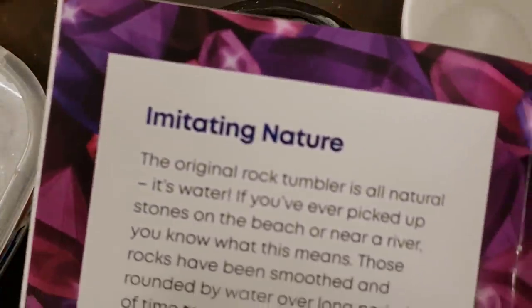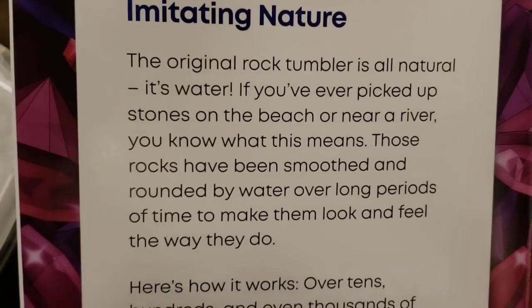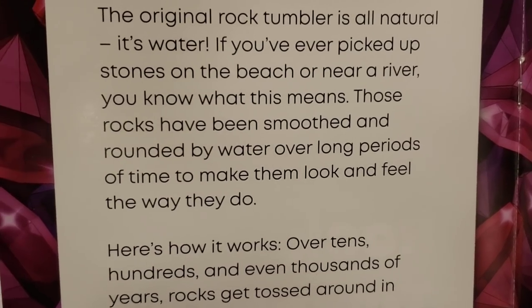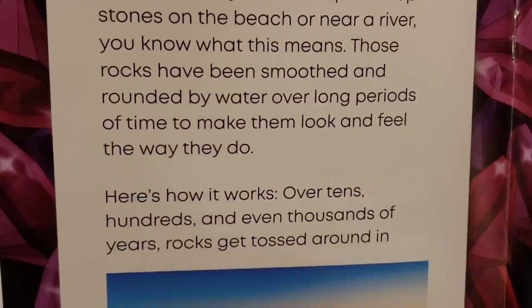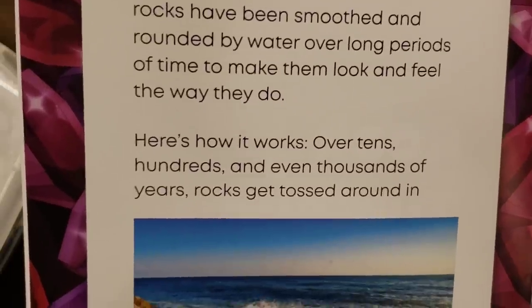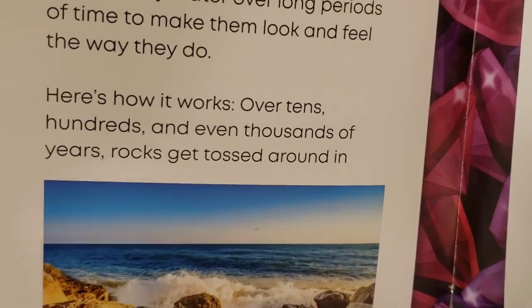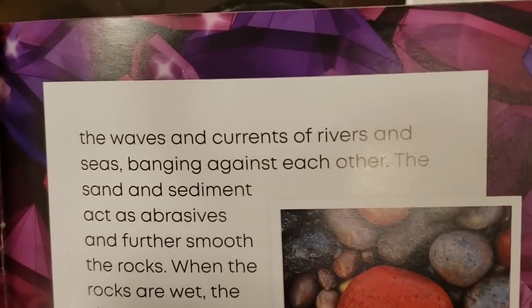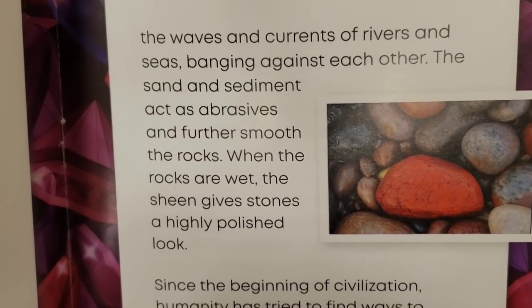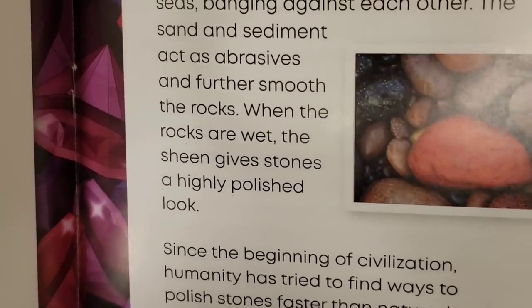I also found out this is kind of cool — look at this. It's imitating nature: the history of rock tumbling. The original rock tumbler is all natural — it's water. If you've ever picked up stones on the beach or near a river, you know what this means. Those rocks have been smoothed and rounded by water over long periods of time. Over tens, hundreds, and even thousands of years, rocks get tossed around in the waves and currents of rivers and seas, banging against each other. The sand and sediment act as abrasives to further smooth the rocks.